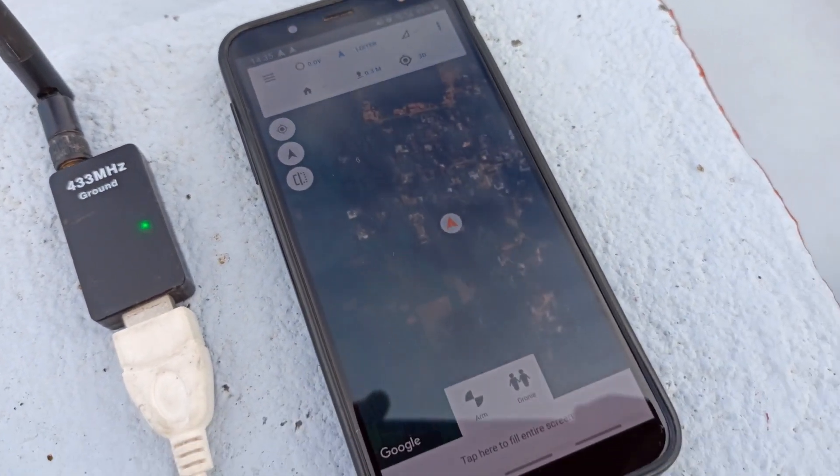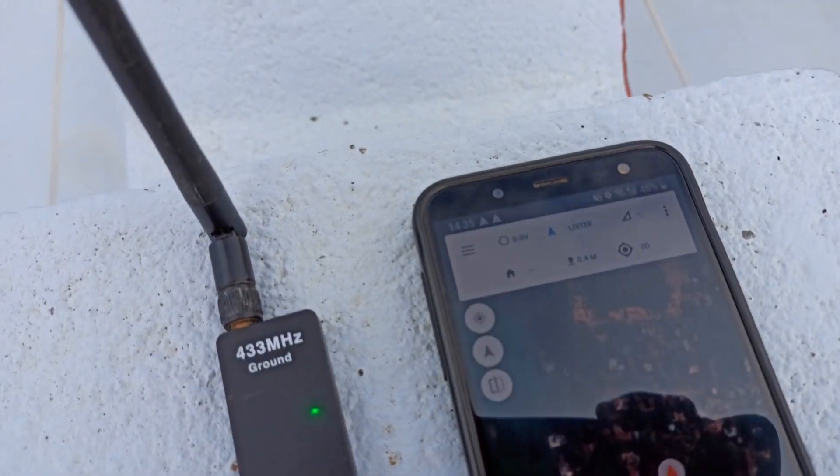Another way is to let the drone set the tuning values automatically. I'll be doing auto-tune through telemetry. If you want to do it via transmitter, visit my website, which will be available within a few days. I'll provide the link in the description.